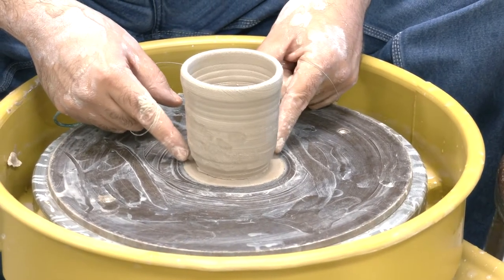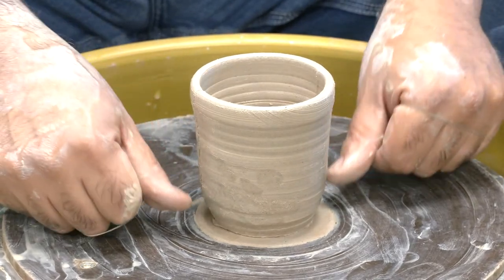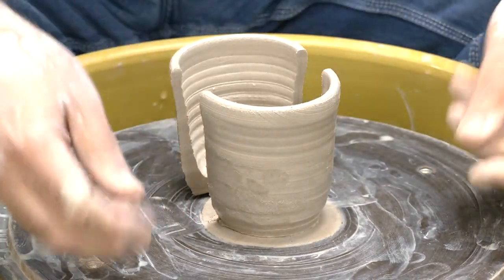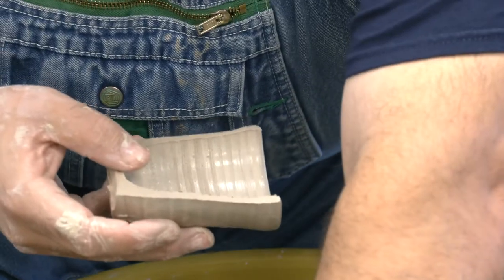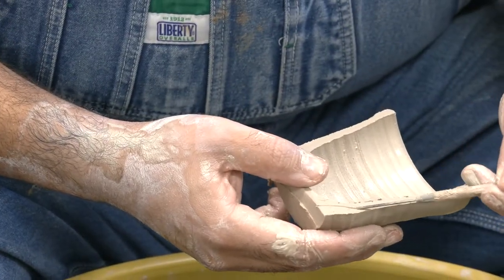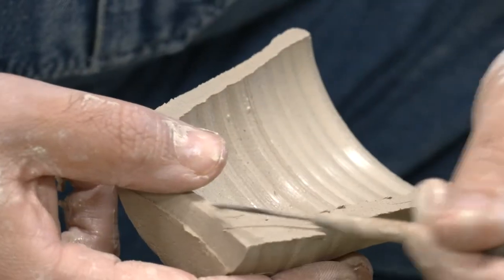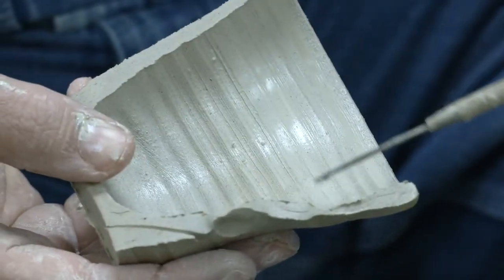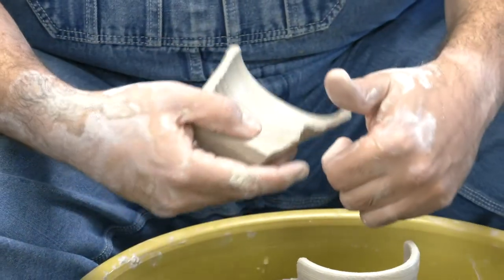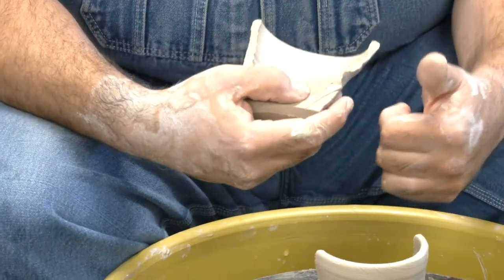This is the piece I just made, and I want to do a step that new students are often afraid to do: cut it in half to review my walls. What I'm looking for is the thickness of the walls. You can see it's a little bit thicker at the bottom — when trimming, that's how much I'll cut off, which will lighten the piece, change the shape, and give me a foot ring. If you cut a piece in half and it goes thick-thin-thick-thin, that means you pushed really hard at certain moments.